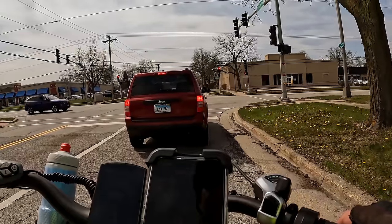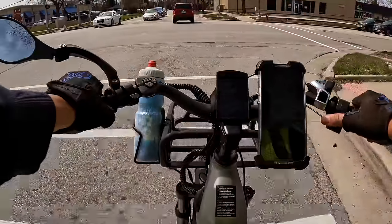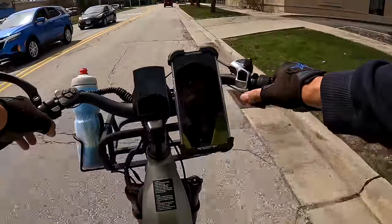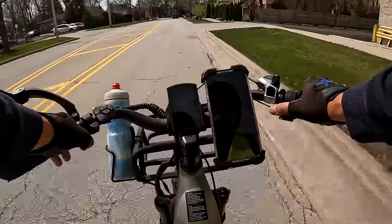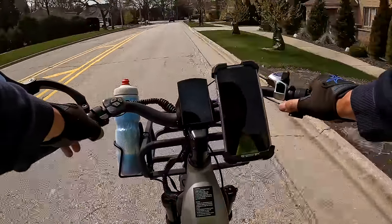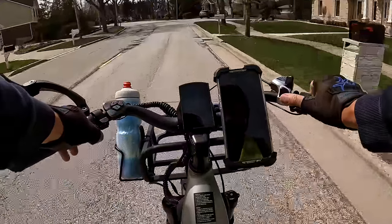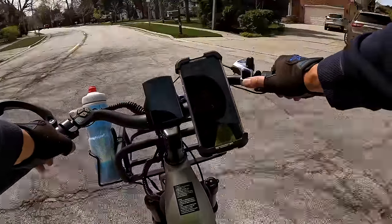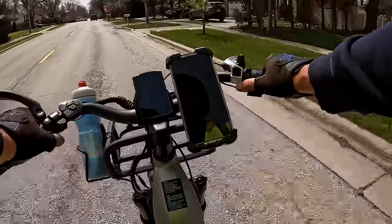We've been riding 38 minutes. My top speed was 26.3 miles per hour and we've gone a little over 10 miles or so. Overall I would say the Free Deer Eden does a very good job — equally as good as any of the other top bikes that we've had. At the price of $1,599, can't beat that.